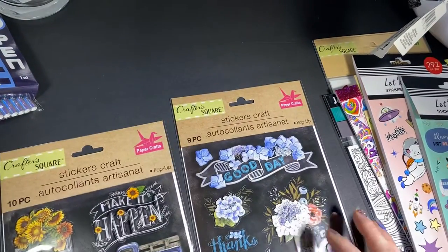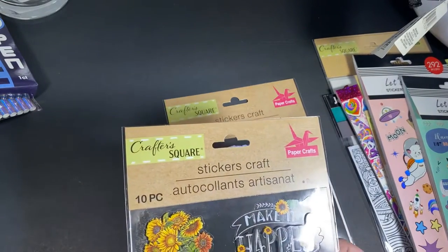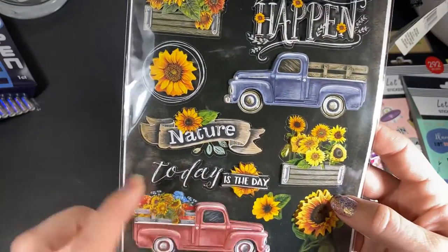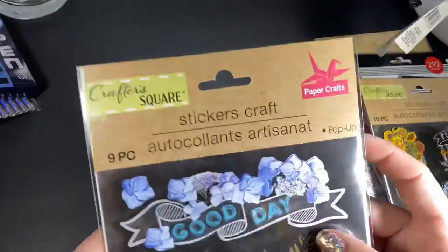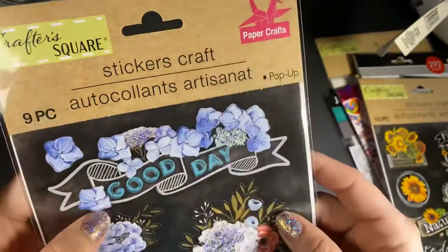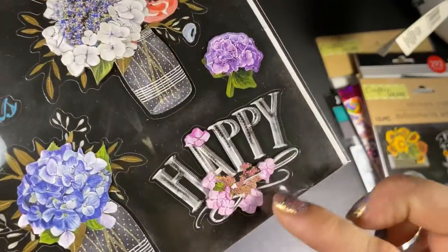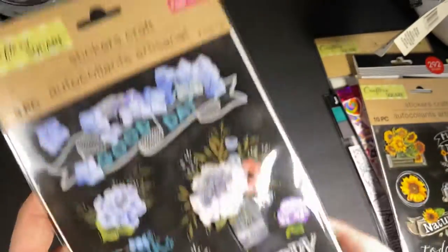Then I thought these were gorgeous — these are slightly raised Crafters Square stickers, ten in this one. They say 'make it happen,' 'nature,' 'today is the day.' I thought those were really cute. And then this one says 'good day' — I thought that would be a really pretty title on a page and easy to coordinate. You could add these two. This one says 'thanks,' 'happy,' and 'yeah.' The vases are all polka-dotted. I thought they were cute.